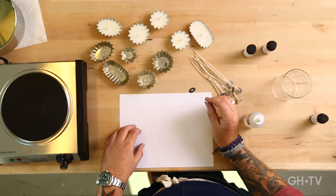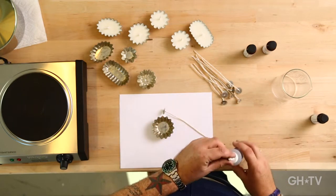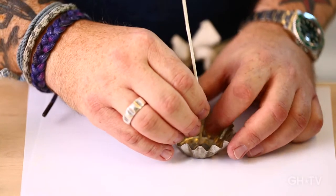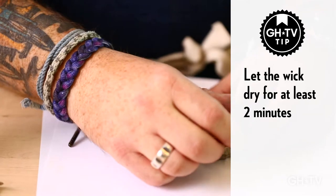While that is melting, I'm going to take my wick and glue it to the bottom of the cake pan using just a little bit of tacky glue like this. You let that sit for a couple of minutes, and then the wax is done.